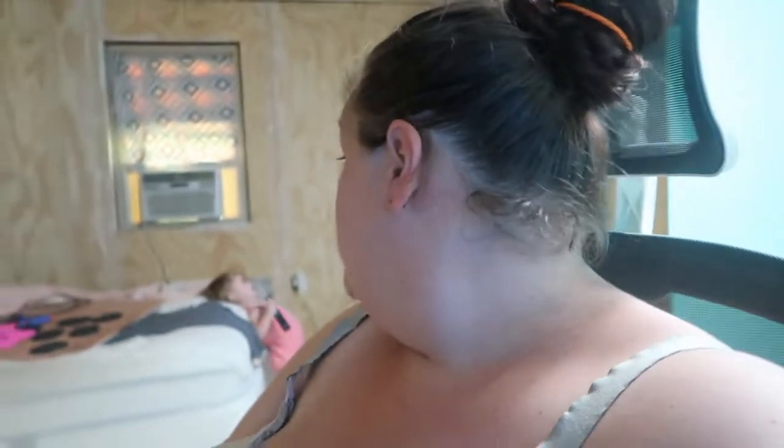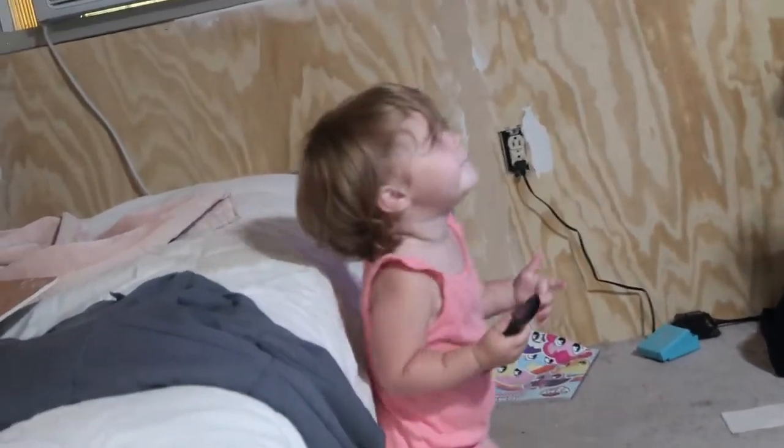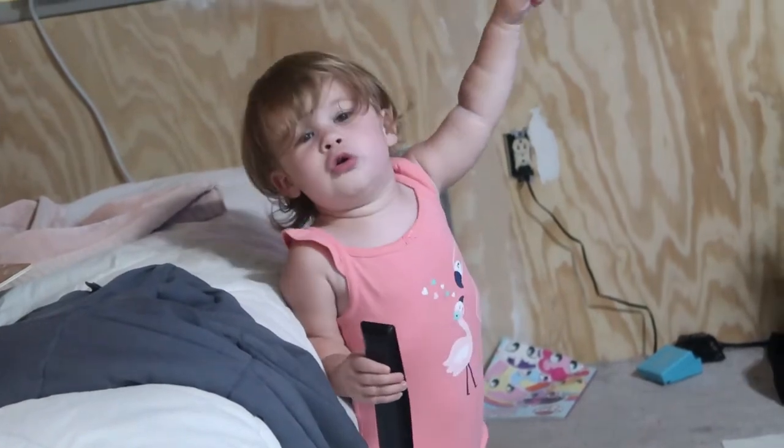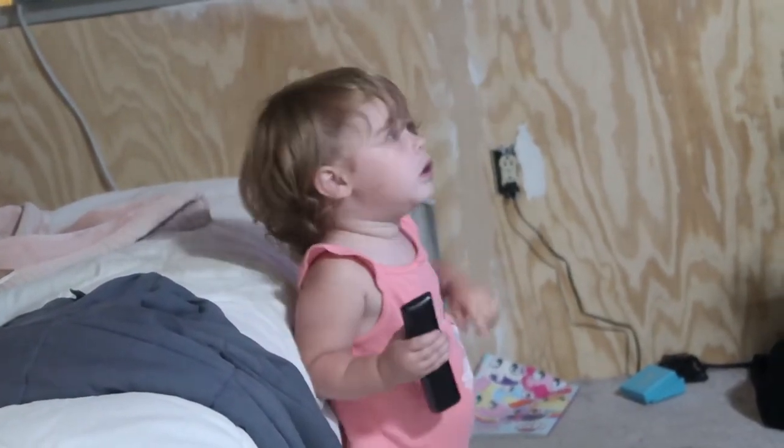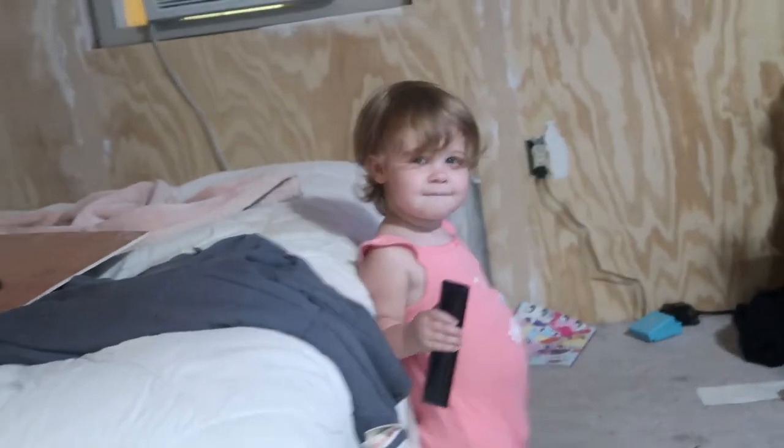I think everything else is done and ready to go. I do need to get some black balloons and pink balloons, maybe, and a helium tank — but I think that's all I need to get for her party besides food. So I'm pretty excited. Six and a half weeks and she'll be two. I don't know where my baby went. No, don't play with the TV — give me the remote. You're not my baby no more.